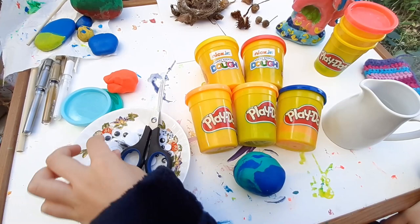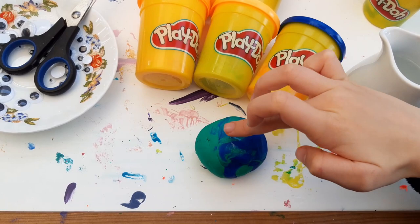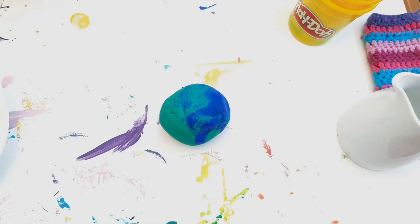You will need play-doh, scissors, googly eyes, and some things from outdoors like sticks or grass. If your play-doh is a bit dry, you can always add a bit of water to it. Mine is a bit dry so I'm going to do that.